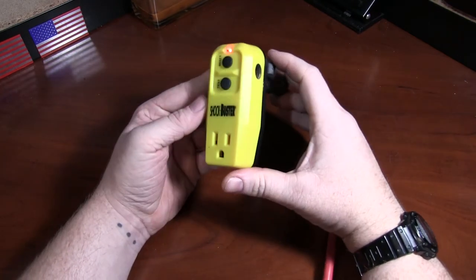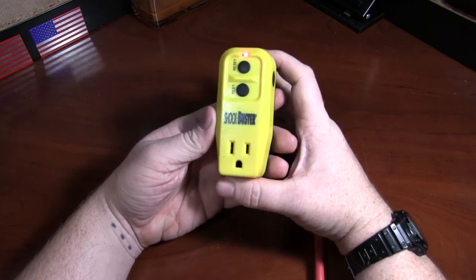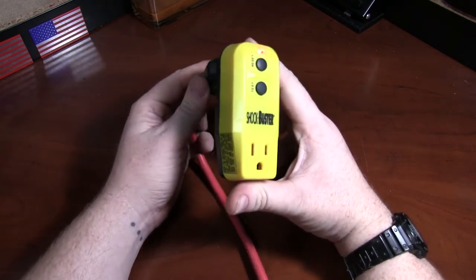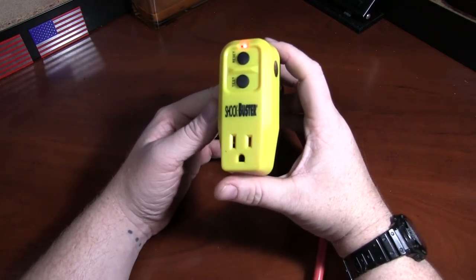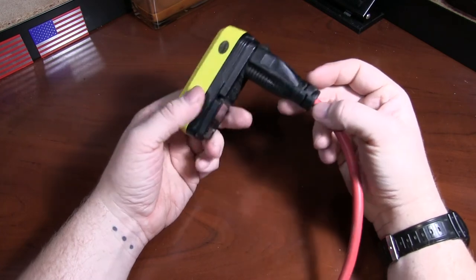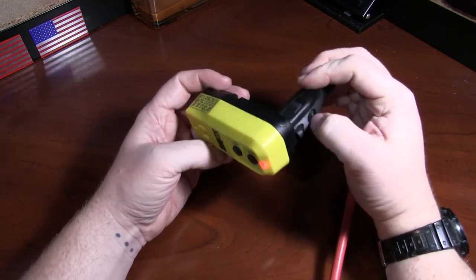So it's a cheap little device that could potentially be a lifesaver. If you do any outdoor electrical work, or outdoor work using electricity, definitely not a bad thing to have. It's well built — I've had this for years and it really doesn't show it, but it's been used more than a few times.